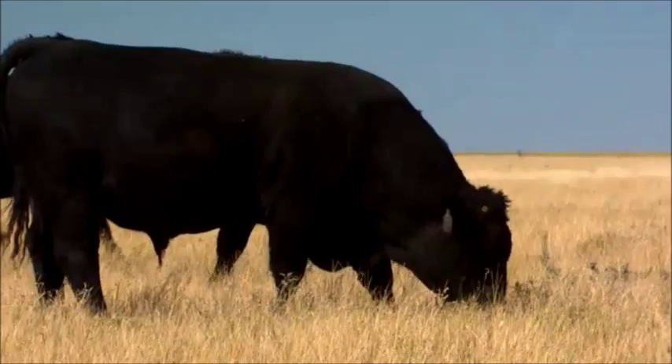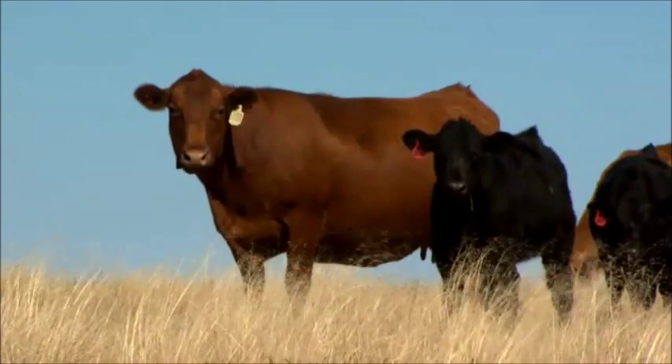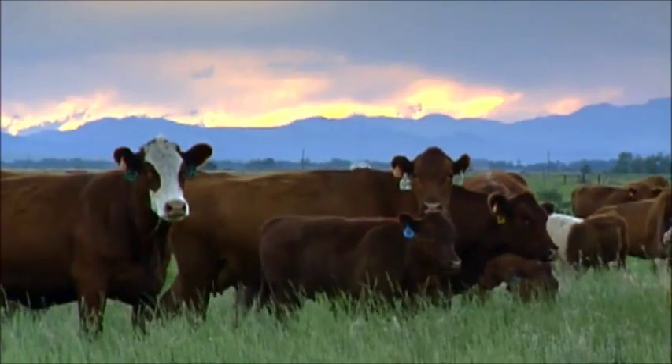If you've got British cows, turn out a purebred Gelb V Bull. You'll produce more pounds, more muscle, and you can keep the heifers for replacements.